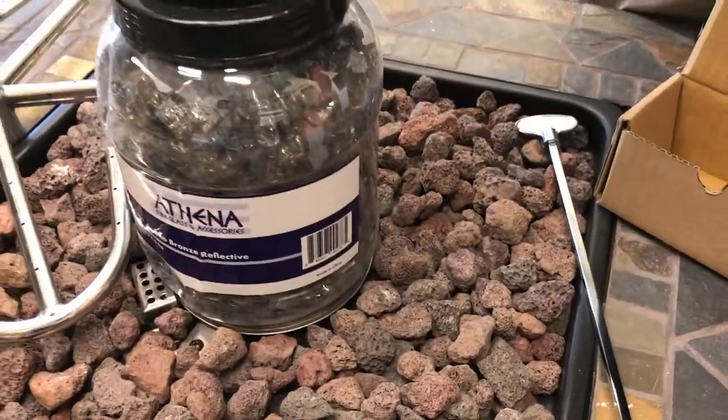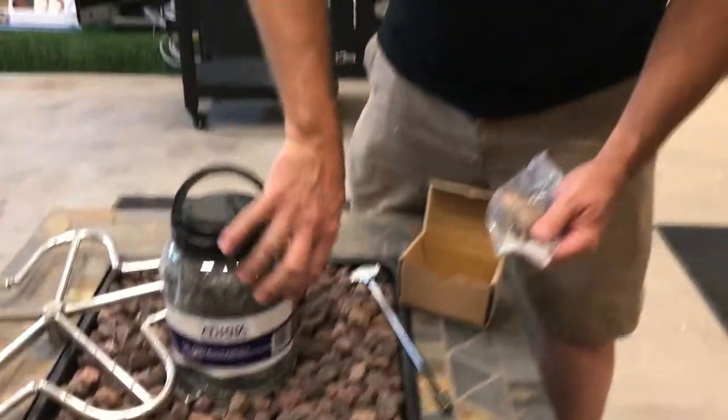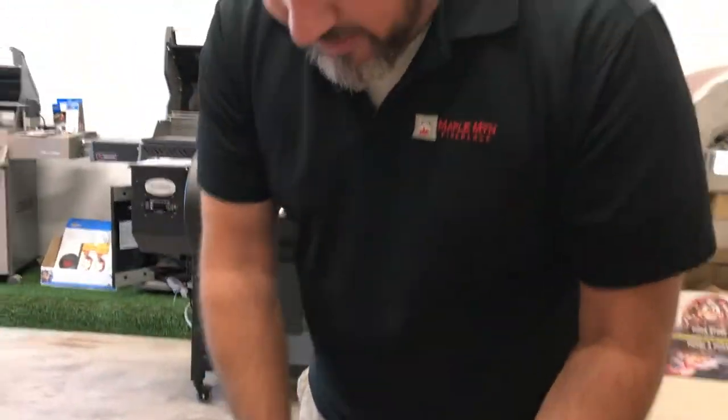The fire glass comes in blues, clear, black, bronze, or copper. These are basically all the components that you can't buy at your local hardware store or Home Depot.